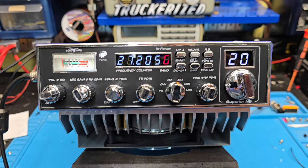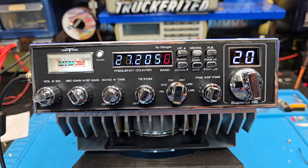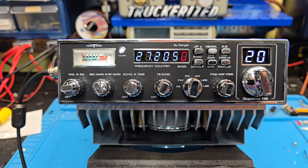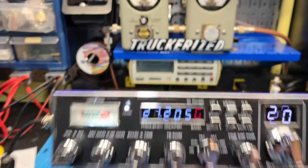Hello again, number one. Truck CV Sales here with a truck rise tune-up report from Michael in Ohio on the Longhorn by Ranger Superior N6. Michael got it ready to go for you, but I'll load it out. You're going to be using this with the T16 100 truck rise 16 PILs being built, and I'll show you how it's going to work.